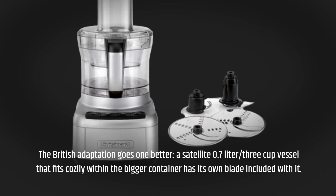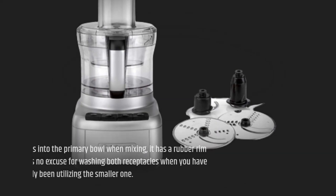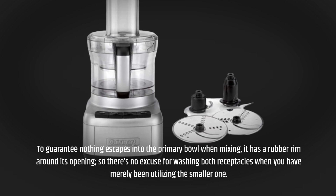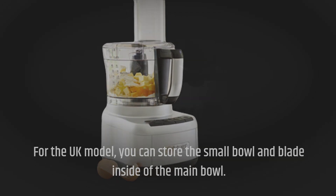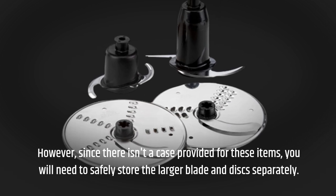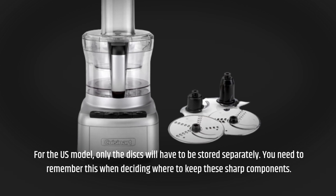a satellite 0.7-liter, 3-cup vessel fits cozily within the bigger container and has its own blade included. To guarantee nothing escapes into the primary bowl when mixing, it has a rubber rim around its opening, so there's no excuse for washing both receptacles when you have merely been utilizing the smaller one. For the UK model, you can store the small bowl and blade inside of the main bowl. However, since there isn't a case provided, you will need to safely store the larger blade and discs separately. For the US model, only the discs will have to be stored separately.